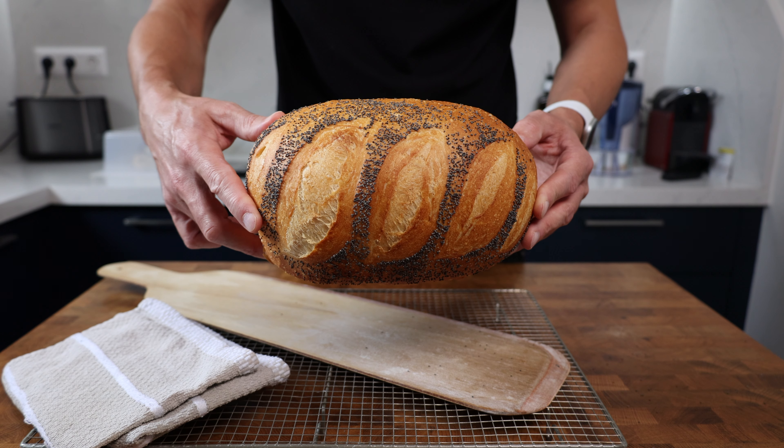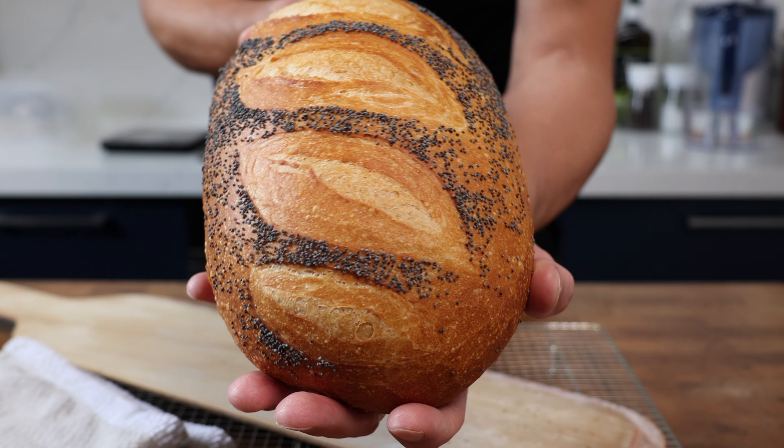I'm going to show you one thing that's going to elevate your bloomer above anything that you can buy in the store. So if it's your first time here, welcome, my name is Philip.